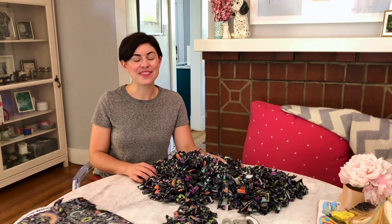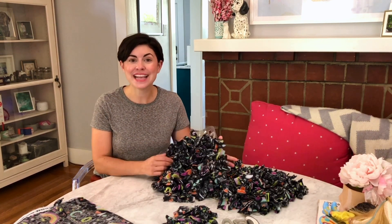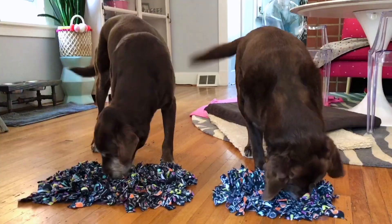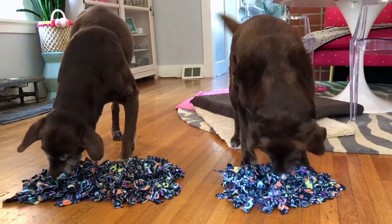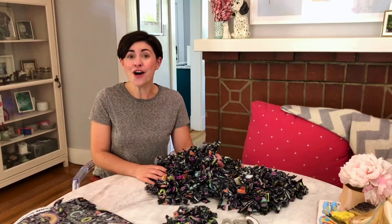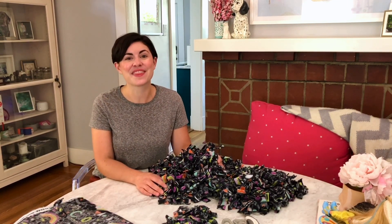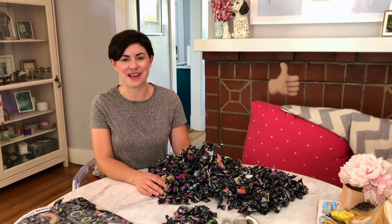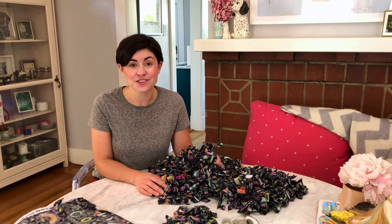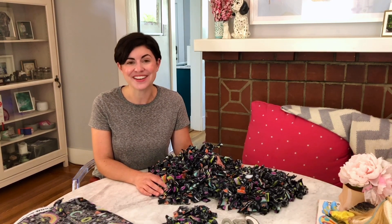I hope you enjoyed seeing how to make this affordable and engaging DIY snuffle mat. Coming in at under ten dollars, it packs a punch by giving your dog a fun mental stimulation activity, slowing down their eating, and encouraging them to sniff, which comes with all kinds of its own benefits. If you enjoyed this tutorial, make sure you give this video a thumbs up and share it with your other pet parent friends. Also make sure that you are subscribed to this channel so that you don't miss any future canine enrichment or adventure videos.